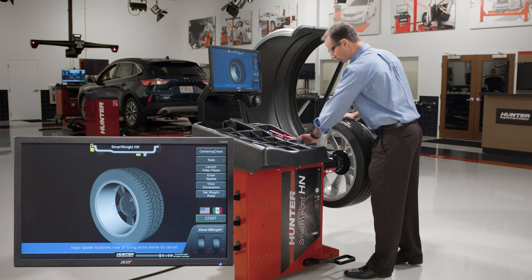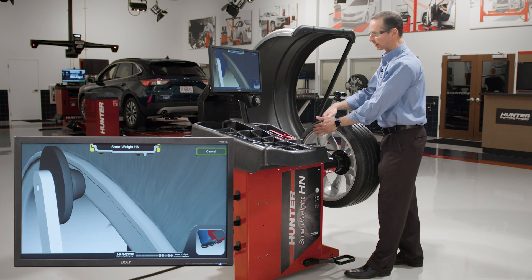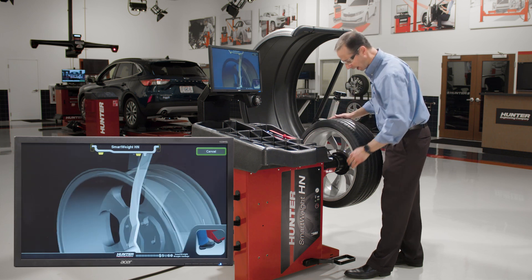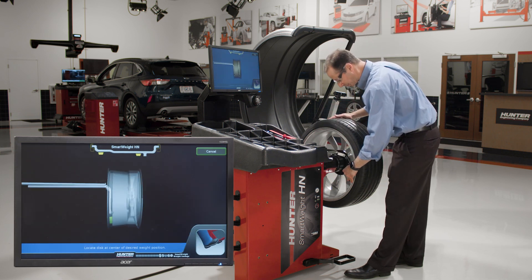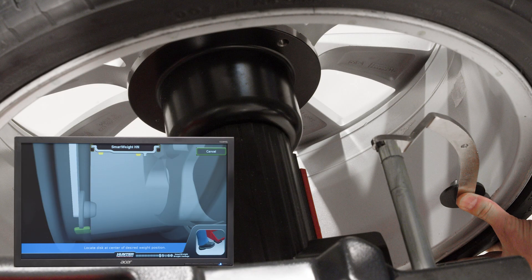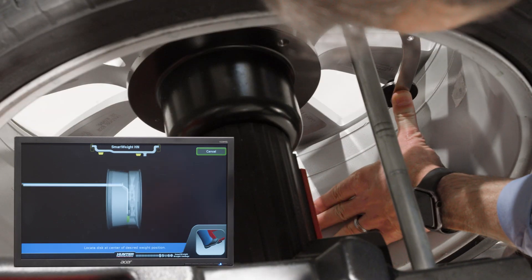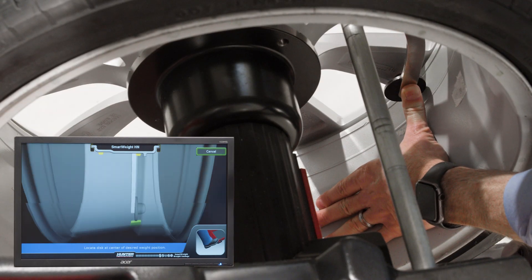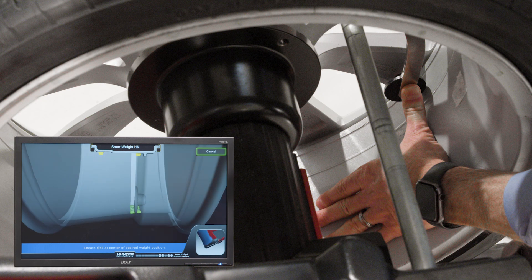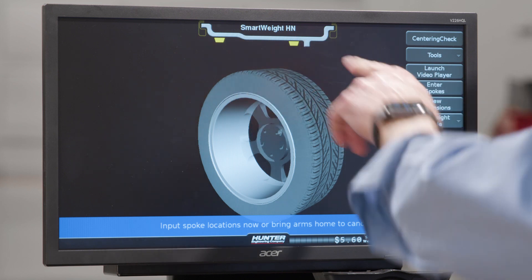Now let's say I want to do tape-tape. I take the dataset arm out, and because it's up, it thinks I want to do clip — but I actually want to do tape weights. By swinging it down, it shows me to put the roller in the center of where the inner weights are going to go, then bring it to the outer plane and put the roller where the center of the weights will be again. Now I'm ready to do tape-tape.